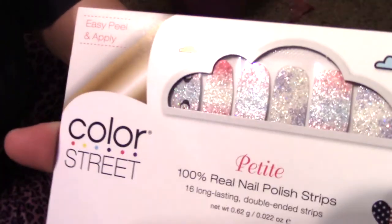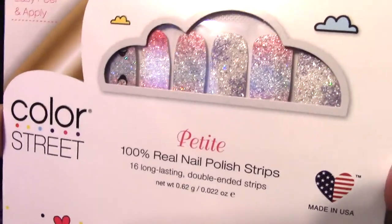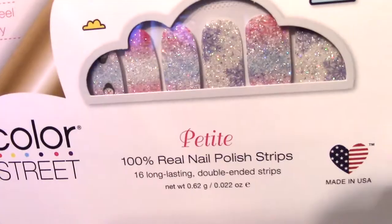Hey guys, we're back with another Color Street video and we're gonna do my three-year-old's toenails today. Tonight we're using this cute little snowman snowflake petite set called Snowbiz, and it has some holographic sparkles in there, some blues, some pinks, and it's just really pretty all the way around.